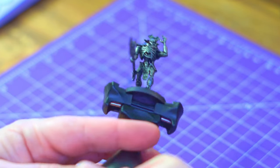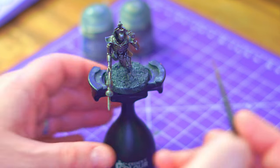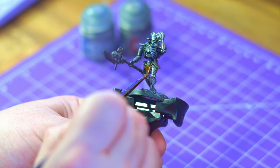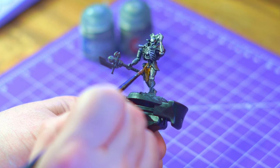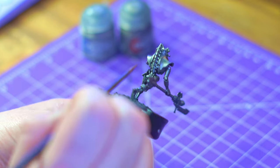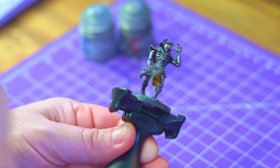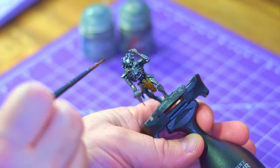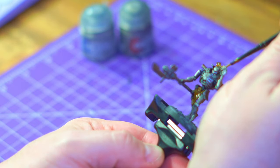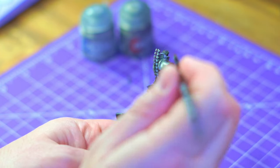With the Leadbelcher dry, I changed my mind and I'm going to grab the Nazdreg Yellow — I'm going to get the bronze areas done first. I thought getting the bronze sections done will make my life a lot easier; the red contrast paint I'm planning on using is very strong, and if I flood into the bronze areas I'm going to struggle to cover it. So I'm picking out a few key areas: the plate mail loincloth, the helmet, the neck area, what looks like a necklace, and the glyph logo on the front chest.